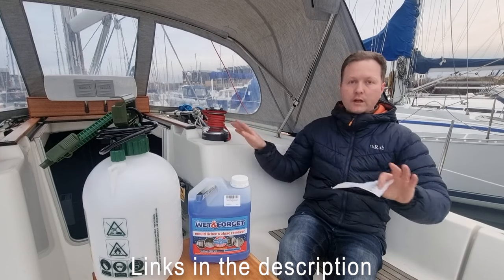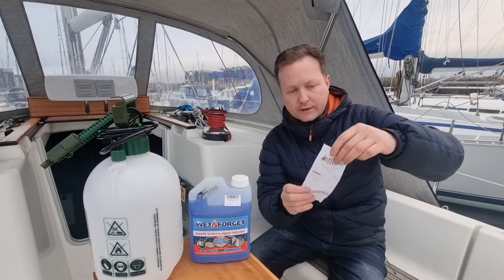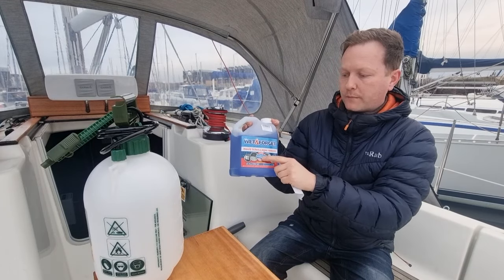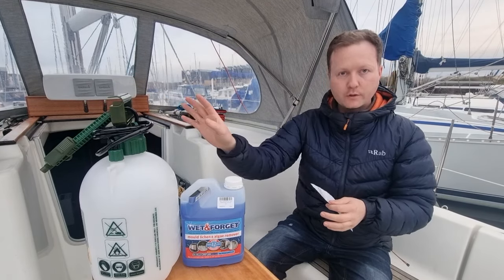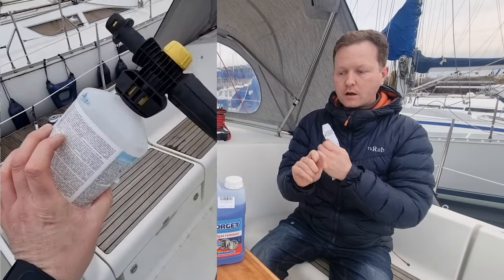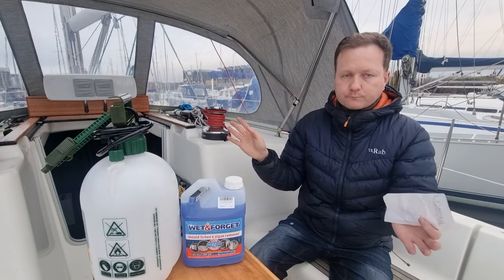I'm going to be spraying it straight on. Usually what I do is clean the boat first — I find it very therapeutic to get the jet wash out and give it a scrub — but it is winter and it is cold. This isn't sponsored; I just bought this from Force 4, and I paid £21.95 for two liters. You do dilute it, so a two-liter one will make 12 liters, and you use a pressure sprayer to put it on. When I first bought it I didn't bother with the pressure sprayer — I put it in a bucket and worked it around with a broom — that didn't really work. I also used the Karcher foam spray with this inside and again that didn't really work.